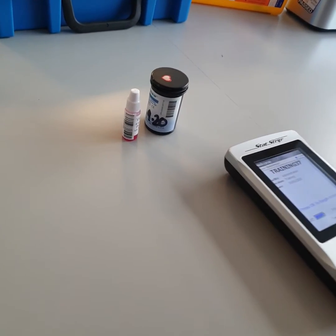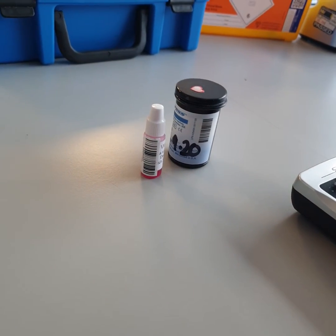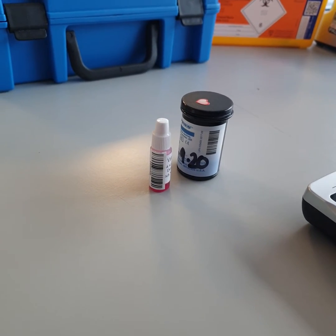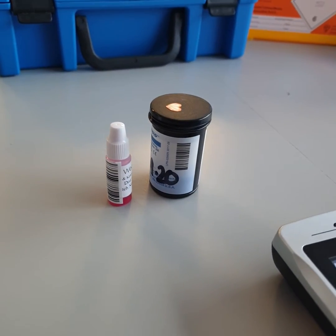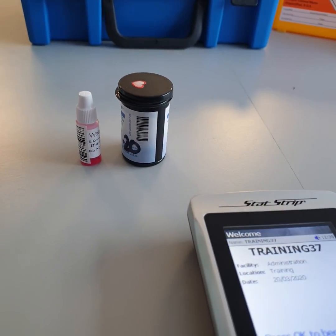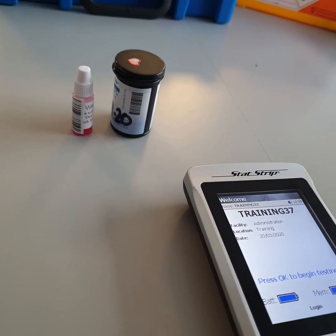Processing a glucose EQA sample to keep your barcode active. An external quality control sample is sent out to all areas that have glucose trained staff. It's to check that the meter is producing reliable results and that you have the right testing technique.